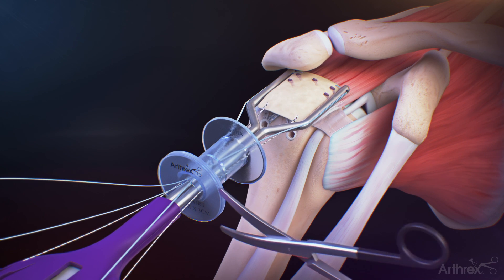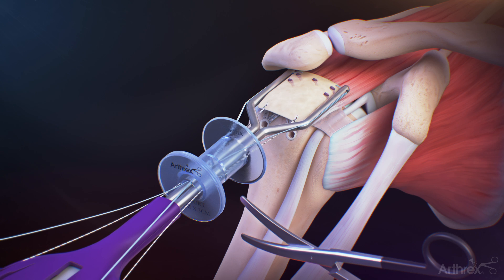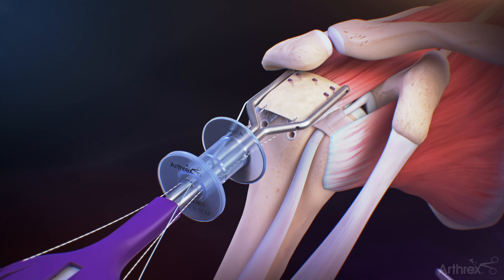Uncleat and cut one end of the medial graft retention sutures before pulling on the opposite limbs for removal. This step must be performed with the graft spreader in place to provide counterpressure during medial suture removal.